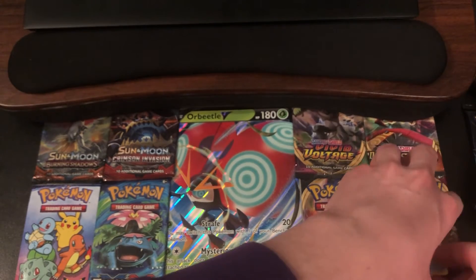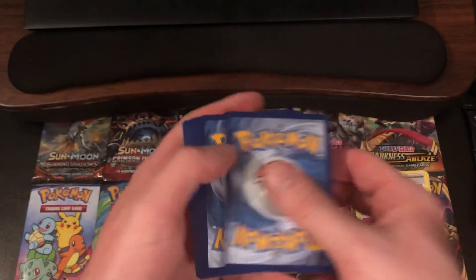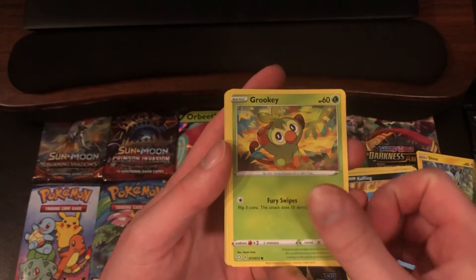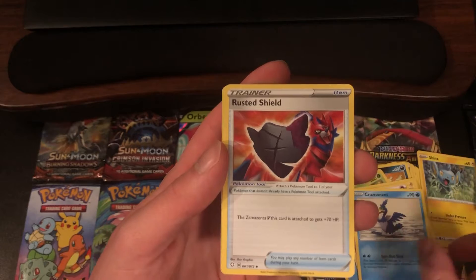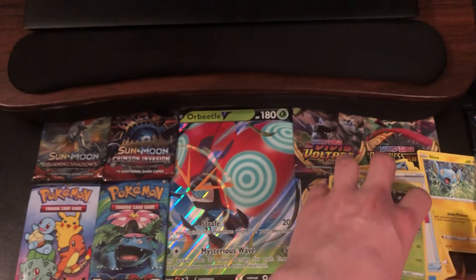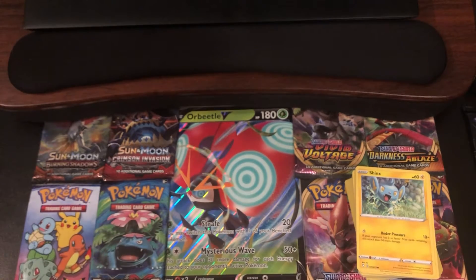Let's get into the next pack. Starting off with a Shinx, Coughing, Horsea, Grookey, Morpeko, Psychic Energy, Cramorant, Rusted Shield, Team Yell Towel. Reverse Holo of a Celebi — very nice, that is a Rare Reverse Holo. And the Rare is a Zarude. Okay, next pack up. I believe that Celebi is also seeing some competitive use as well. So very happy with that pull.